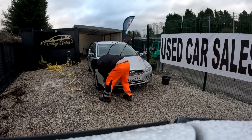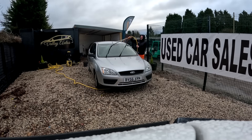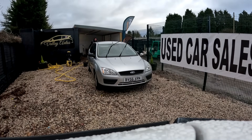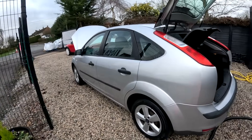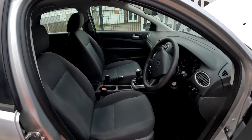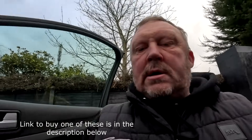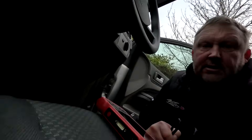Finally got it finished - took a bit of work to be honest, but she's come up quite tidy. I don't think there's a lot wrong with her body-wise; the inside needed a good once-over. As you know, we've had this Launch diagnostic machine given to us, so we're going to try it out in true fashion.